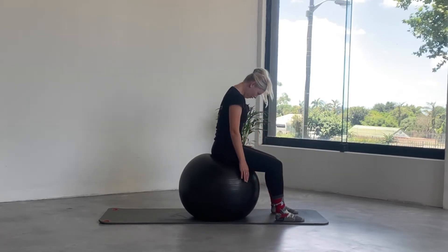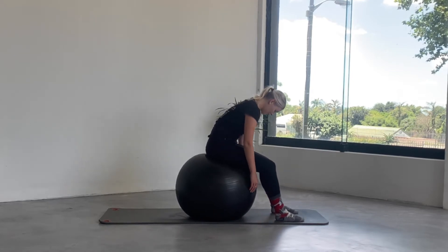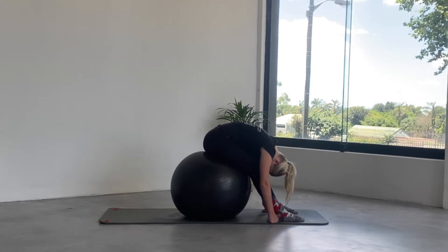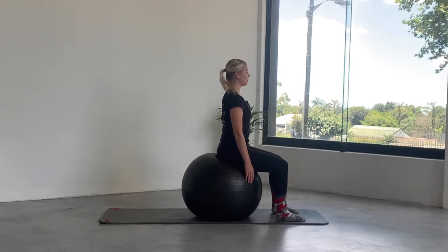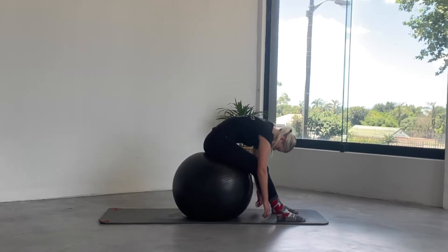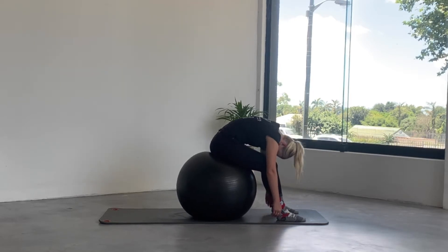Using those abdominals to lift you up to sitting tall. Let's do two more: breathing in, rounding and rolling. Just stay here and let the back of the neck stretch out. Inhale and exhale roll back up. One more: breathing in at the top, breathing out — drop that chin and roll down. Just hang a little longer this time, and then exhale as you gently restack the spine, coming up to sitting tall.